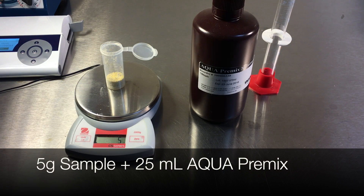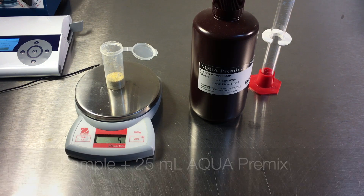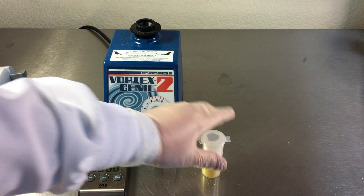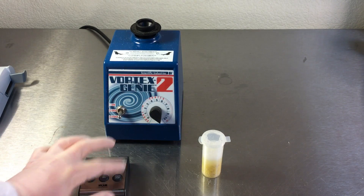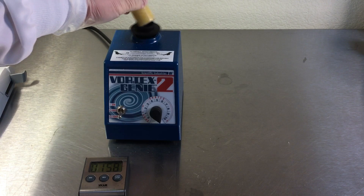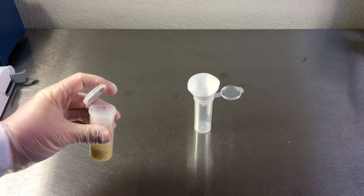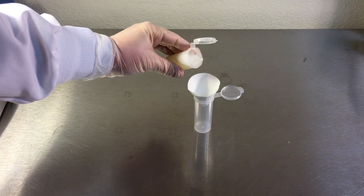Combine 5 grams of sample with 25 milliliters of aqua premix extraction solution. Seal the lid of the extraction tube. Invert once to fully incorporate the sample. Vortex the mixture on high for 2 minutes. Filter the extract into a new sample extraction tube.